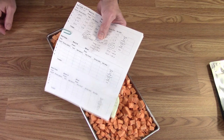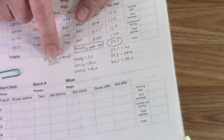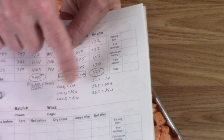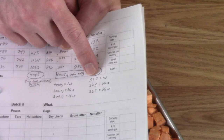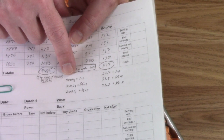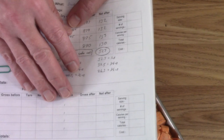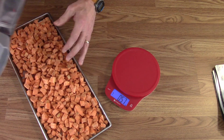Before freeze drying the potatoes were 10 pounds or 4536 grams. Now it's only 527 grams for the 10 pounds - a water loss of approximately 4009 grams. To bag it, ideally one pound would be 52.7 grams per pound, needing just under 401 grams of water per pound to rehydrate. I also calculated it for three-quarter pound and half pound in case one pound won't fit in a bag.